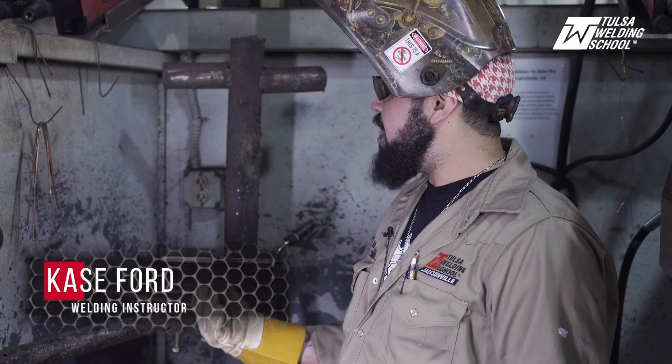Hi, my name is Case Ford here at Tulsa Welding School. I'm an instructor and today we're going to be welding the 2G horizontal MIG combo plate.